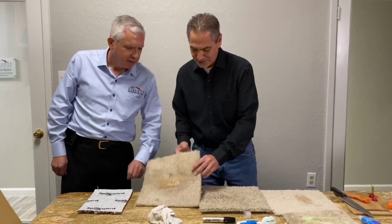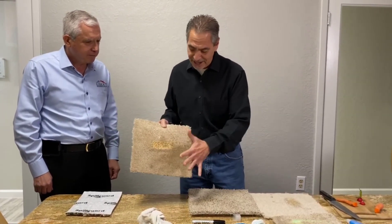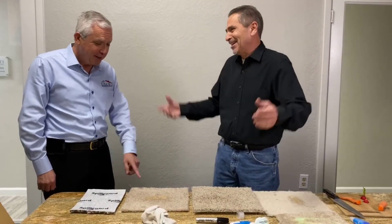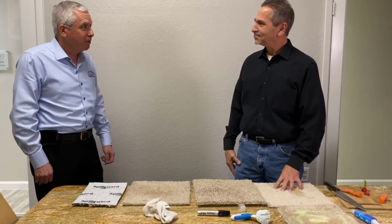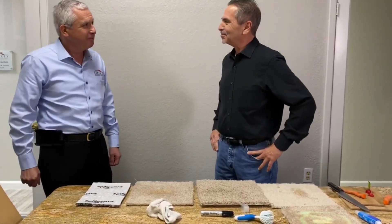You can already see the bleach is still showing on the regular carpet — and this is a new sample, just from yesterday. It got the marker out, but the bleach discoloration is not coming out. It's just not. It's been great doing business with you guys — another 20 years to come.